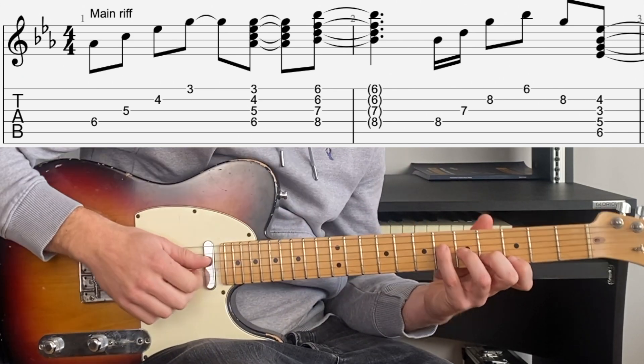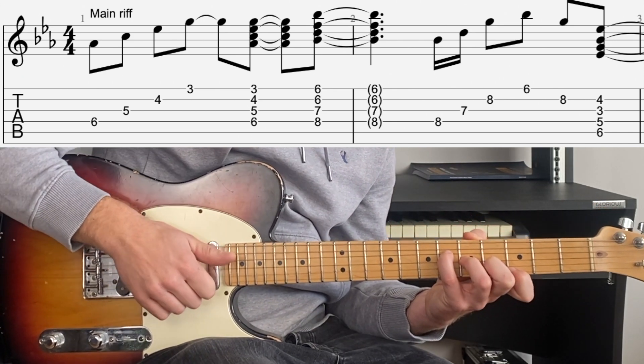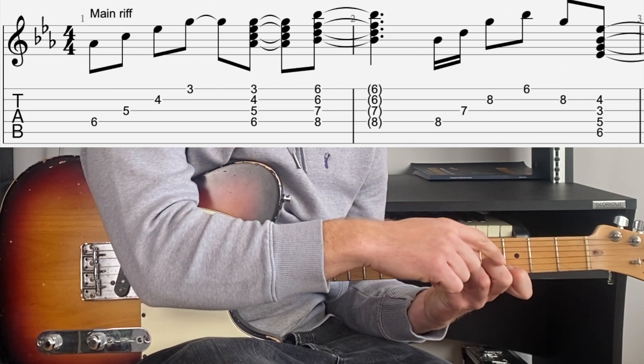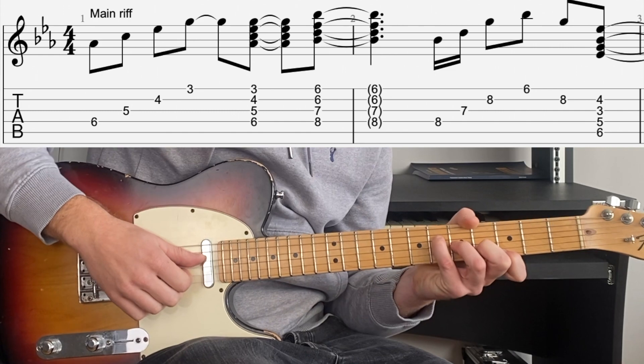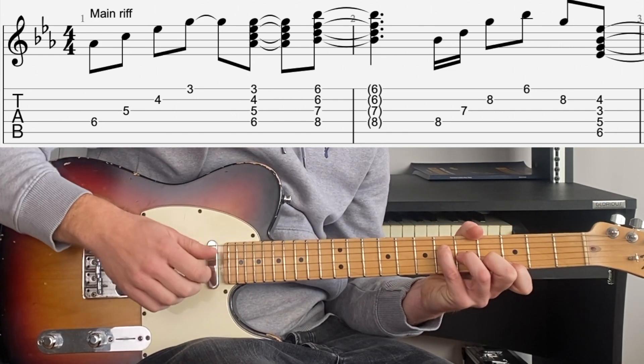We're going to start off this song with an A flat major 7 chord, but it's not your typical A flat major 7 chord voicing. We're going to have 6th fret on the D, 5th fret on the G, 4th fret on the B, and 3rd fret on the high E. I'm going to pick D, G, B, E and then all four strings at the same time.